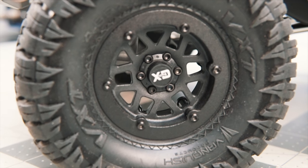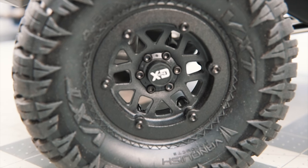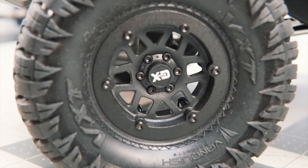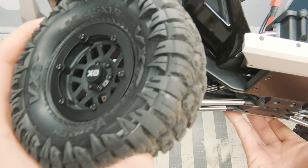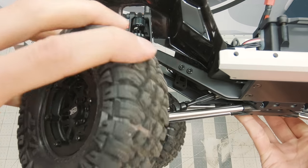It's a very nice sticky compound. These tires come, as you see here, mounted on the Incision plastic beadlocks. Keep in mind there are metal rings, so there is something nice and firm holding that tire onto the wheel.